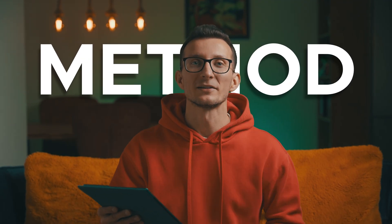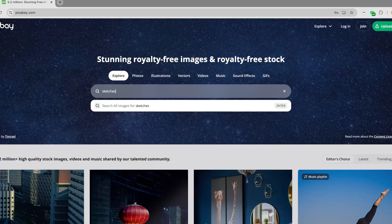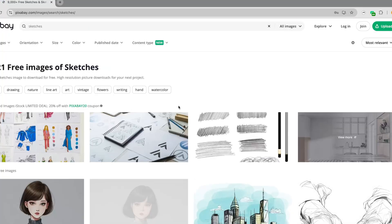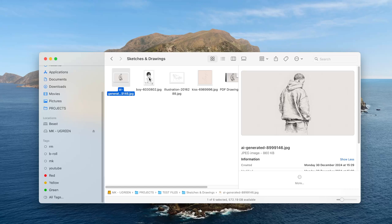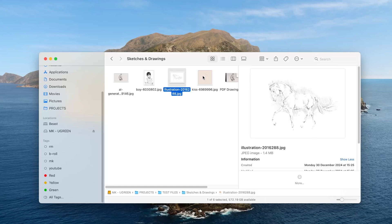Let me walk you through the simple method I use to make drawing on an e-ink device both easy and fun. Step one is to find awesome drawings or sketches online in JPEG format. I personally love using Pixabay because it's a free platform with tons of quality images. Once you find images you like, just download them to your computer.